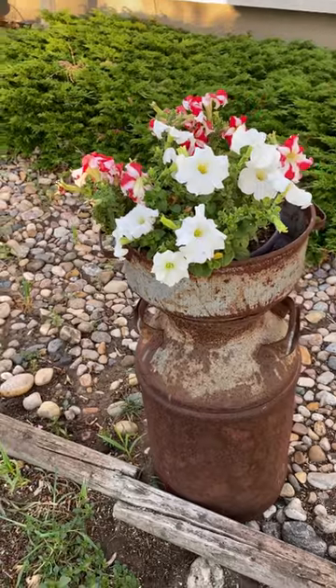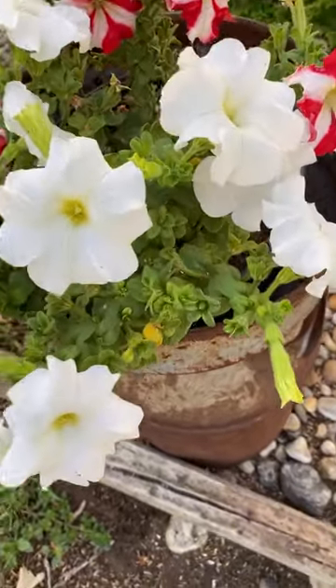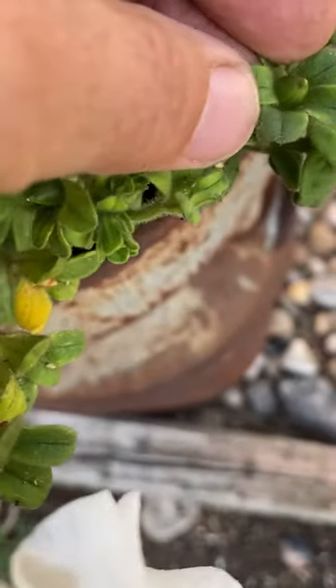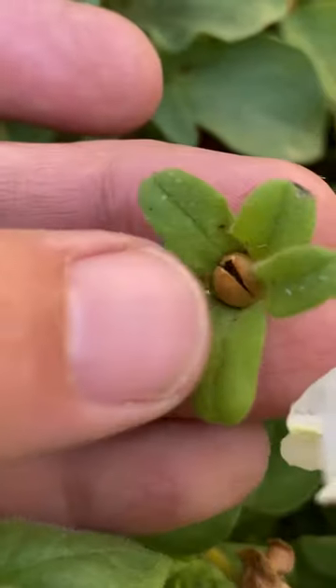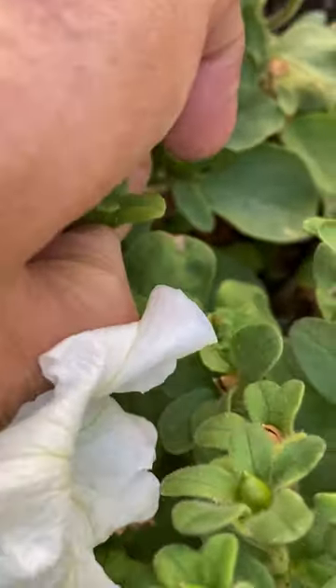When it's getting to the end of your flower growing season, you can start checking the stems of your petunias and look for these little pods. This one's still very green, so it's not ready to be picked yet. You want to look for something that has a brown, dried-out look to it, and when you find those, just pluck them away from your plants.